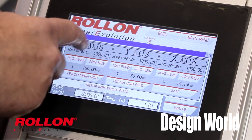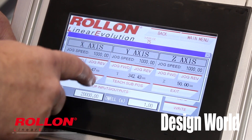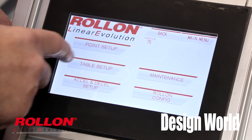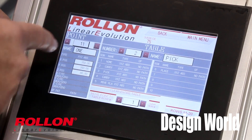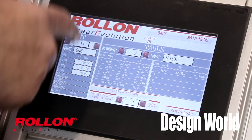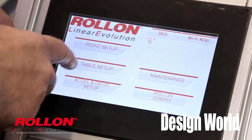We also have I/O that you can program right from the HMI, so you don't have to go into the control language or ladder logic programming to make this work. You can do all of that without being a control specialist — straight from your factory floor.